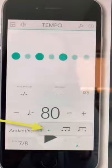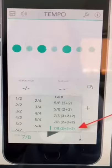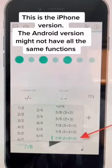Not all metronomes do this. In the bottom left hand corner, tap on the time signature and this pop-up box of all the different time signatures will appear. It even gives us three different counts in 7/8, but we're gonna go ahead and click 2 plus 2 plus 3.